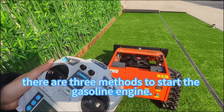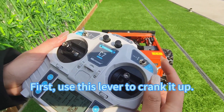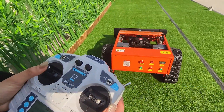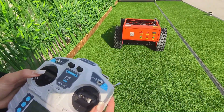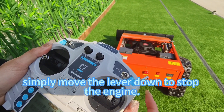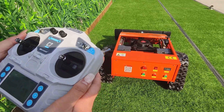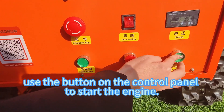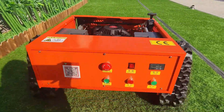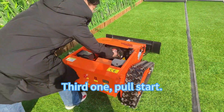When it's time to start the engine, there are three methods to start the gasoline engine. First, use this lever to crank it up. When you're finished mowing, simply move the lever down to stop the engine. The second method: use the button on the control panel to start the engine. Press this button to start the engine. Third: pull start.